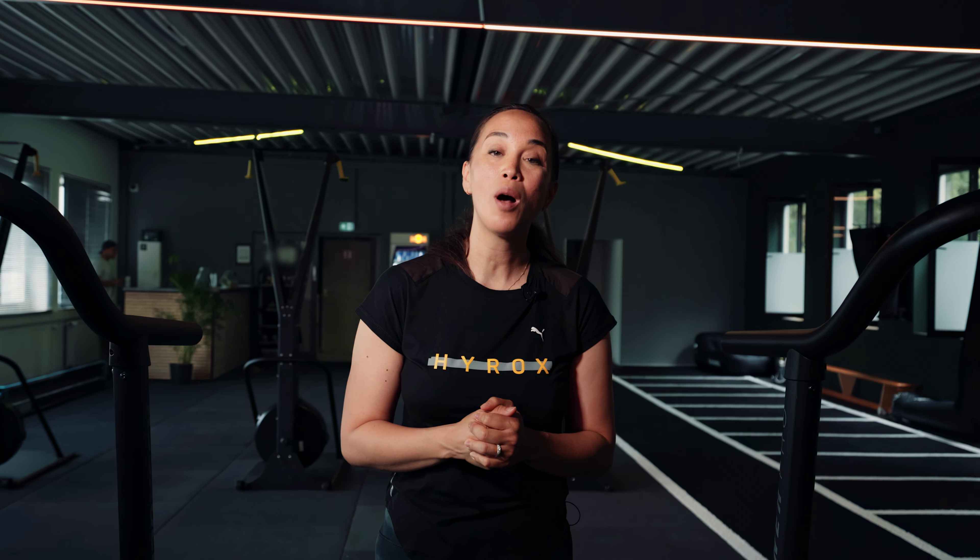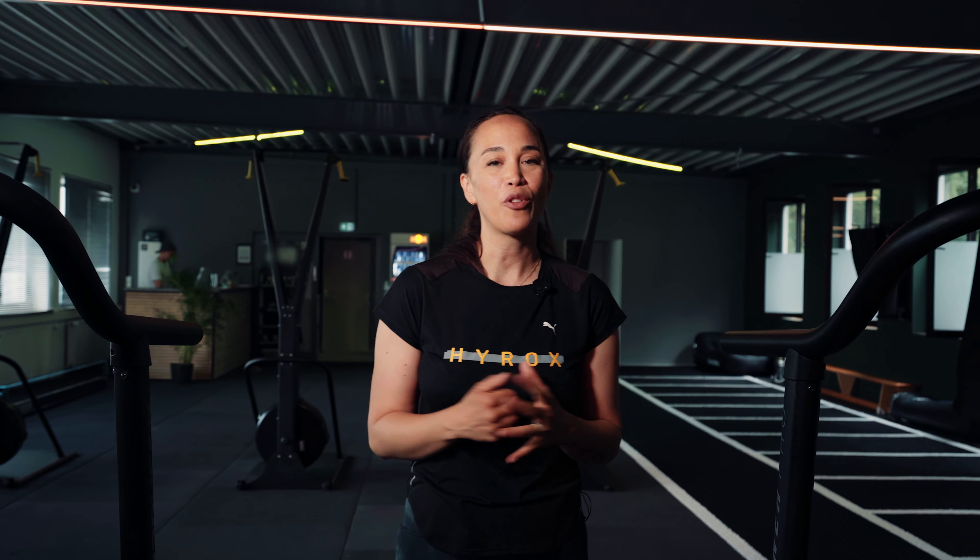For wall balls and sled push, you want to use your division's weight. The time cap for Ruff is 60 minutes, and you can scale Ruff by simply decreasing the rounds from six to three.